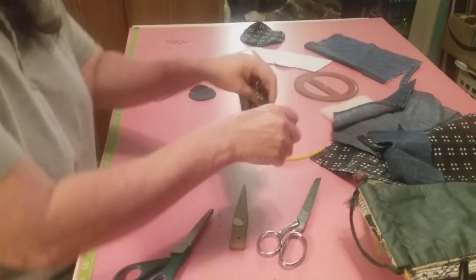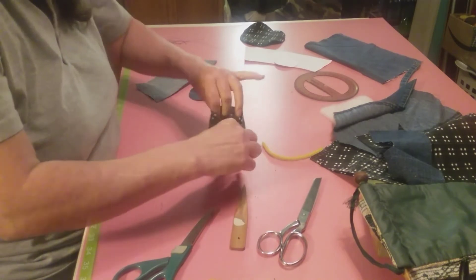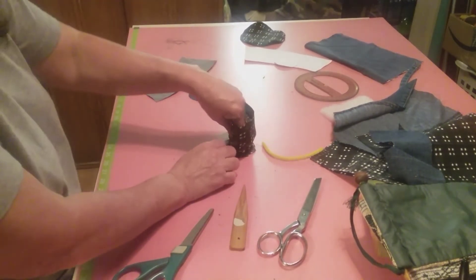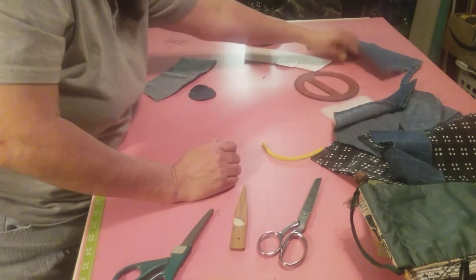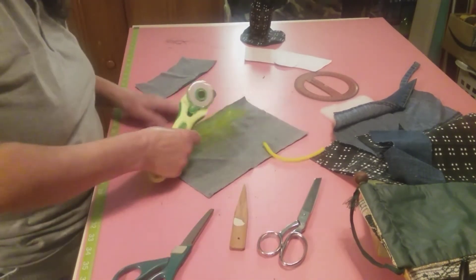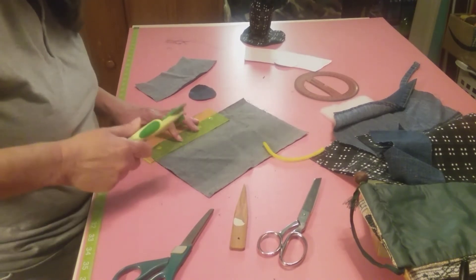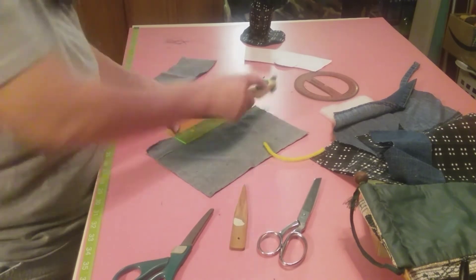Now we have the middle of the cup done. That kind of gives you an idea of what it looks like. Now I'm going to take a piece of this and cut it. We're going to give us one and a half inches, just so we have enough room to do what we want.